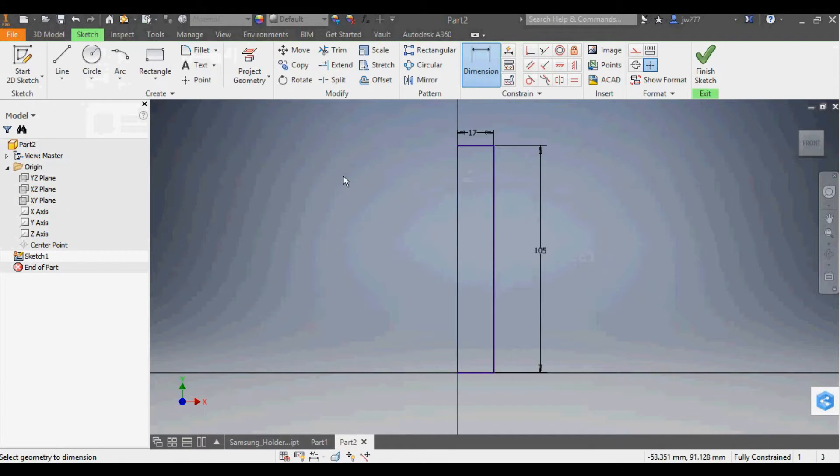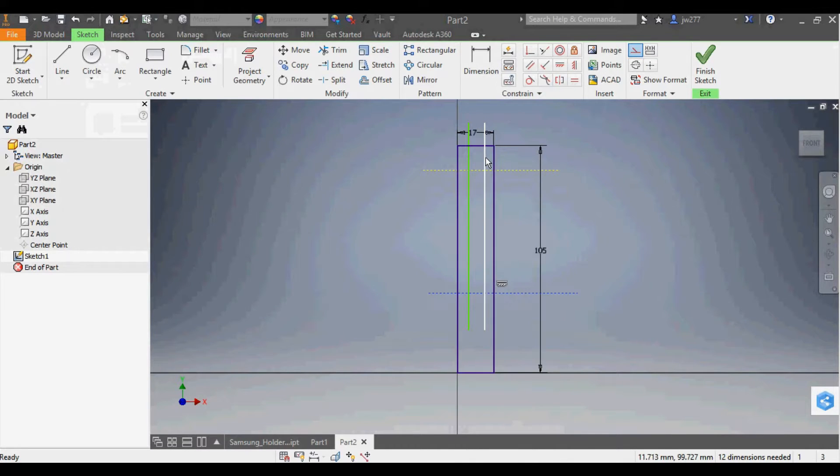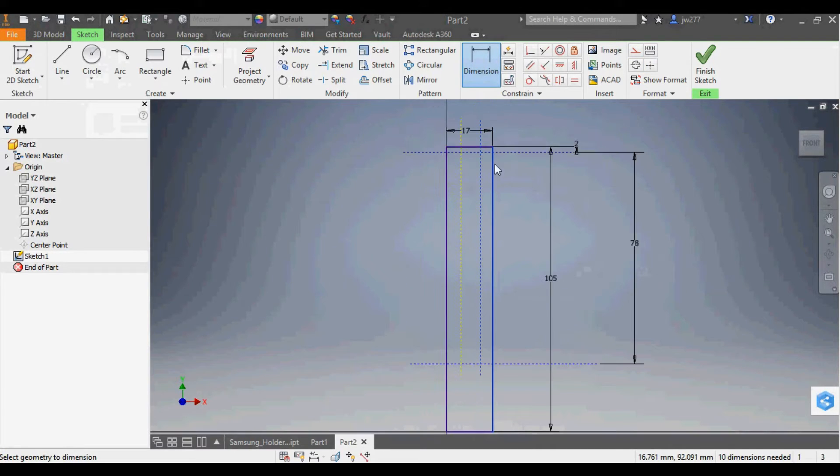Now we need to do the extra work in the middle to cut out where the phone goes. I'll add several construction lines — one for the top of the phone, one for the bottom, one for the back, and one for the middle. I right-click to make them all construction lines. The phone height dimension is 78mm. From the top of the holder to the top of the phone is 2mm, from the back of the phone to the back of the holder is 3mm, and from the midpoint of the phone to the back is 6.5mm.